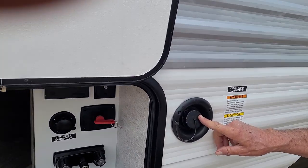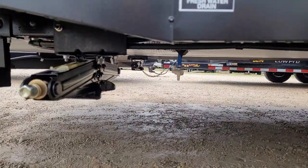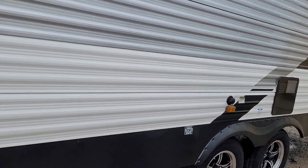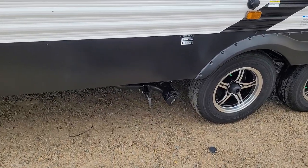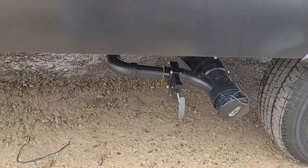Fresh water tank fill is next. The drain line for it is right behind the front jack — the white valve. We'll go down this side. It has a dump station on it with a two-inch gray valve in the front and a three-inch black valve in the back.